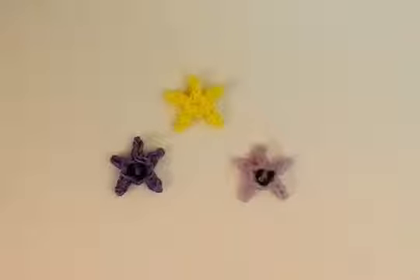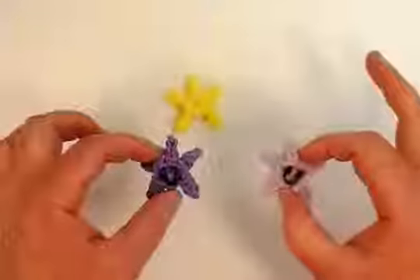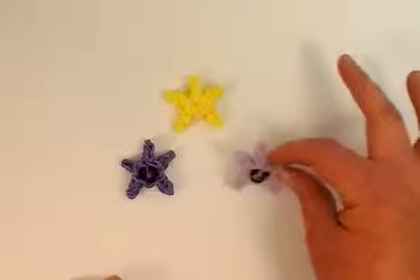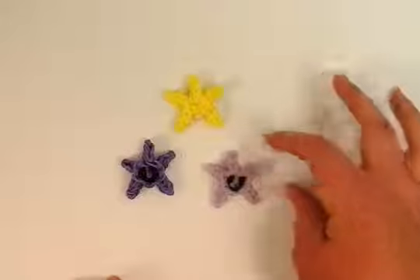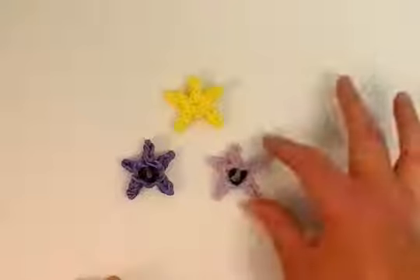Hello, welcome back to Lovely Lover Designs. In this tutorial I'm going to show you how to make this super cute star charm on the rainbow loom. These two have little smiley faces on them, and I think they are just adorable, and they're really easy to make. And you can make a couple of them and hang them on a mobile, or just hang them on the wall. They're just really, I love them.